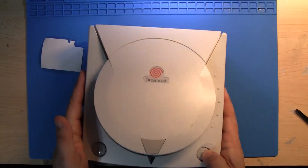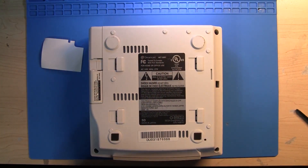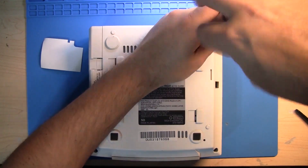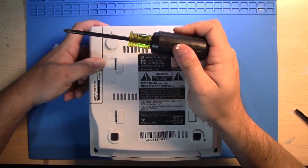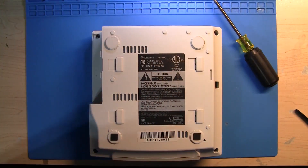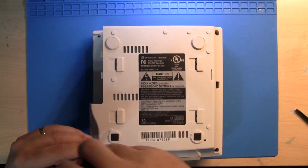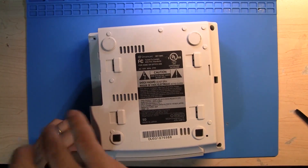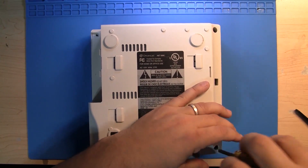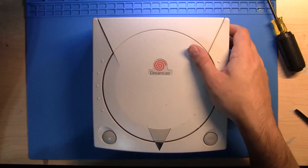Let's go ahead and do the Dreamcast teardown. This is just a basic VA1 model with a normal GD-ROM drive. I'm going to take a screwdriver and pop open the modem. I feel like this installs quite a bit easier than the Wii if you've done the Wii — I actually prefer this install over the Wii. It just seems like it's a little bit more fun if you're into doing modding work.